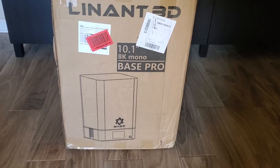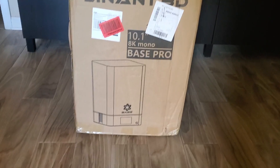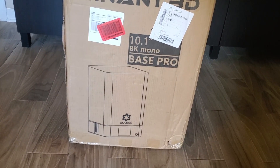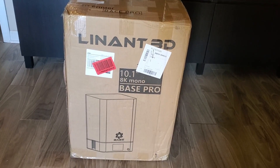All right everybody, we have another goodie that just came in. This is the Linant Base Pro 8K. Super excited to get this one unboxed — let's get to it.